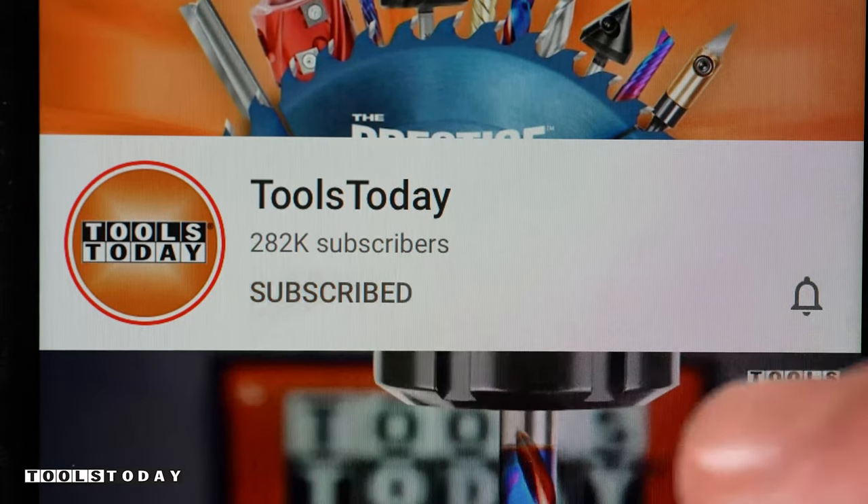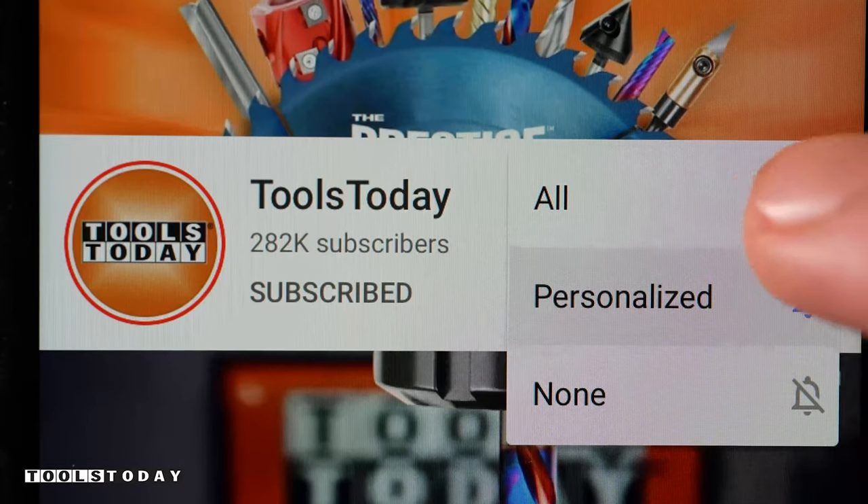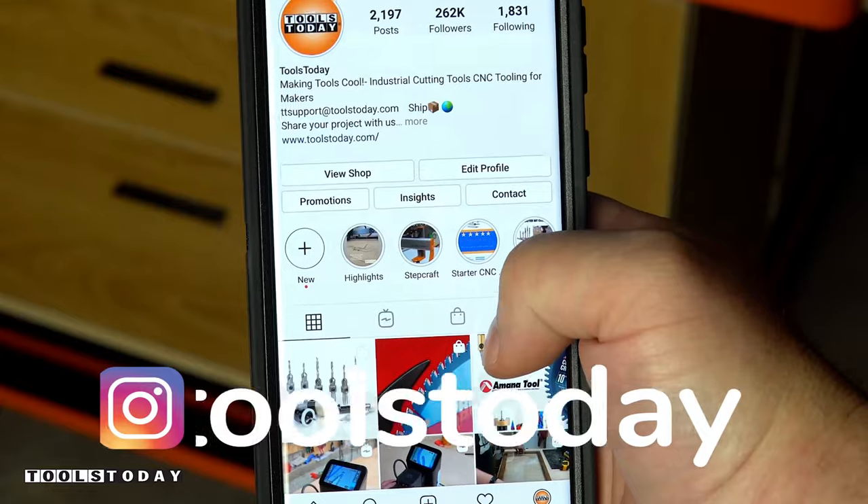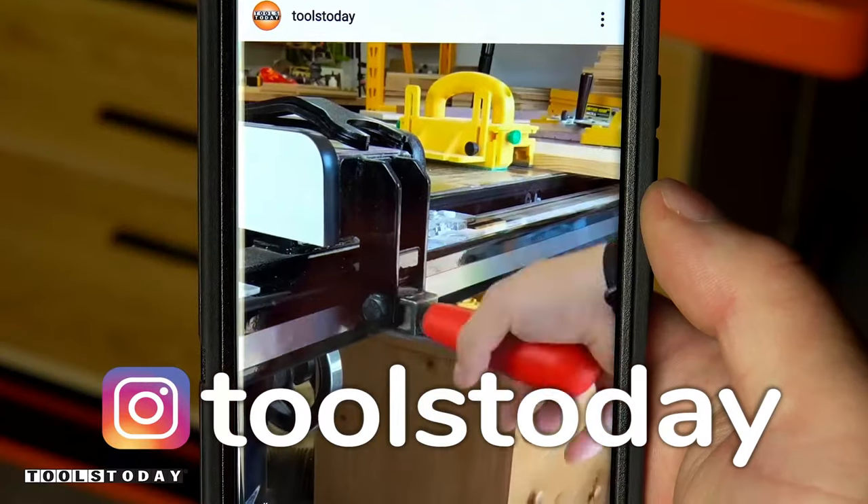If you love this type of content, be sure to subscribe to our channel and hit that bell so you'll be notified when all new videos are released. Also, don't forget to follow us on Instagram at toolstoday.